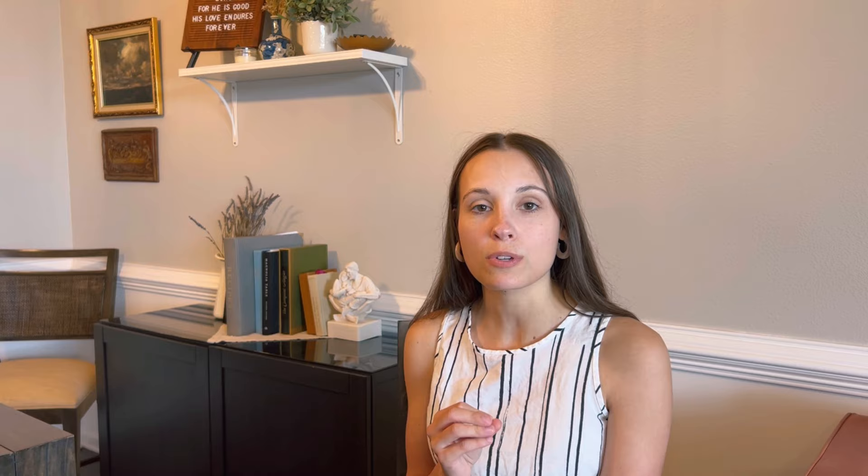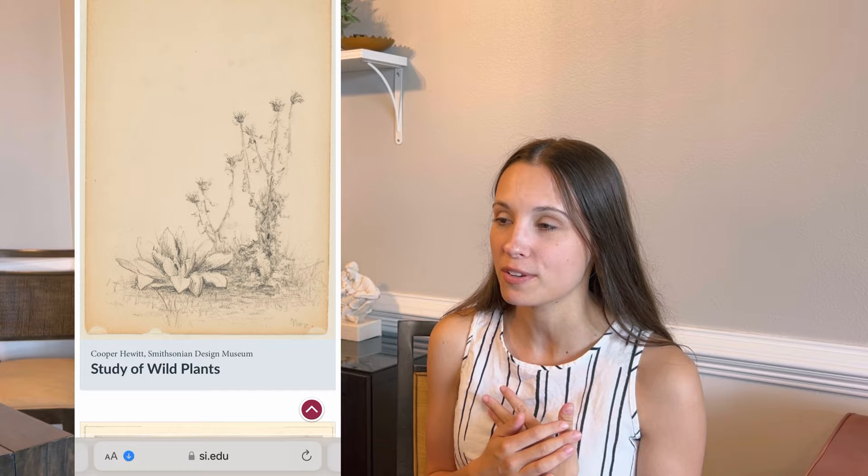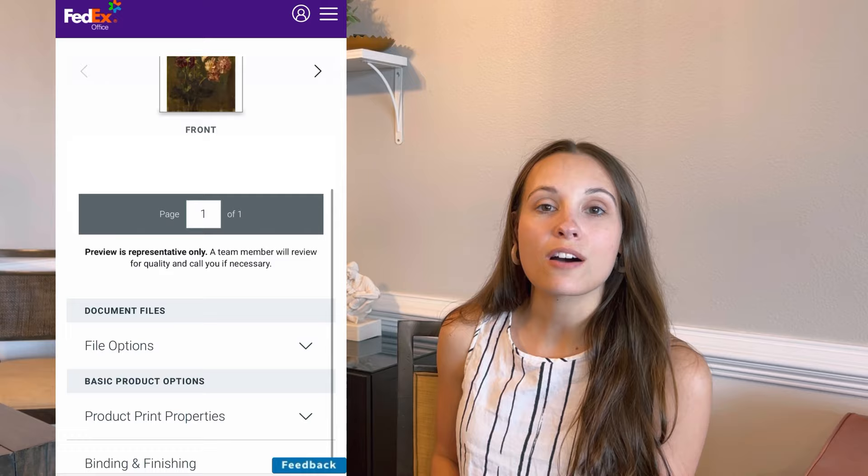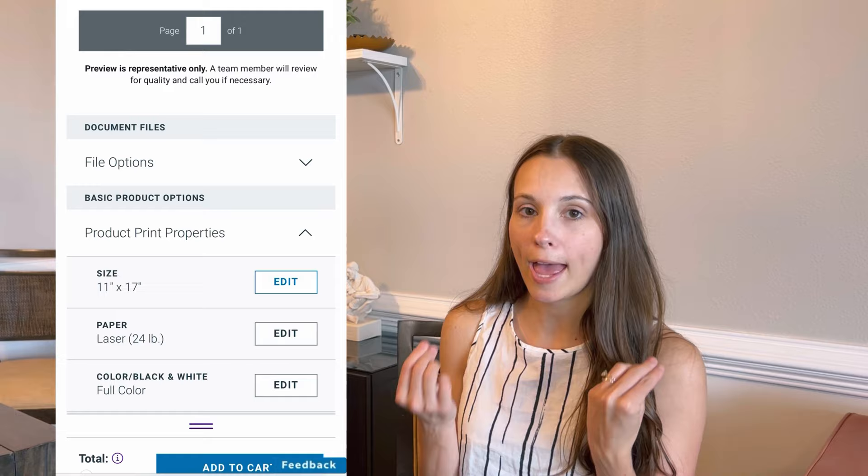I've been looking on Etsy to get some prints to fill the frames that I've recently thrifted. However, I saw online that there is free, open access through different museums. I looked at three — the National Gallery of Art, the Smithsonian, and one other. The Smithsonian is the one I found to be the best. You're able to narrow down your selection a whole lot, though there's definitely a lot of stuff you wouldn't put in your home. I put links of my favorites down below. I went ahead and ordered these off of FedEx in just the biggest size possible on heavy cardstock paper.